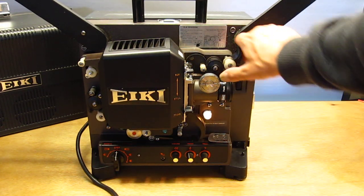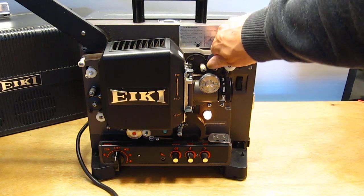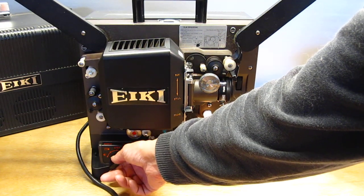Like I said, a lot of them automatically start running once you flip that up. On the earlier models, you have to flip it up and then turn it to forward, and that will turn on the motor.